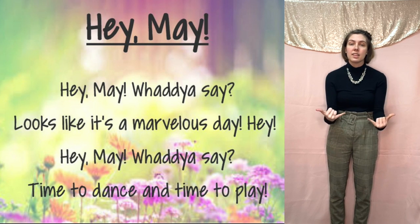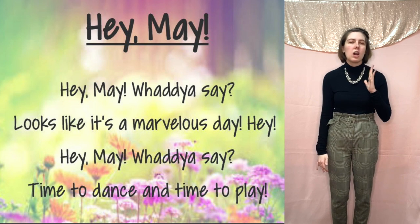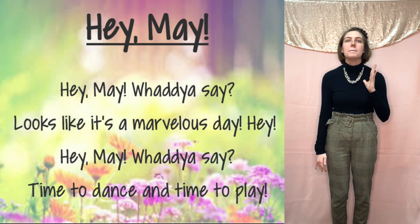Looks like it's a marvelous day. Remember, this is the sign for super awesome, super cool, or marvelous.